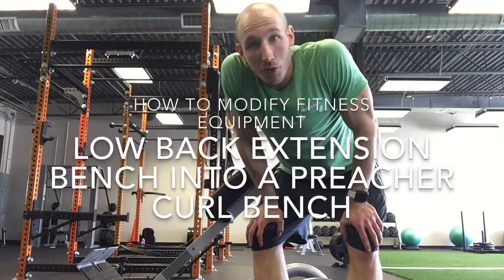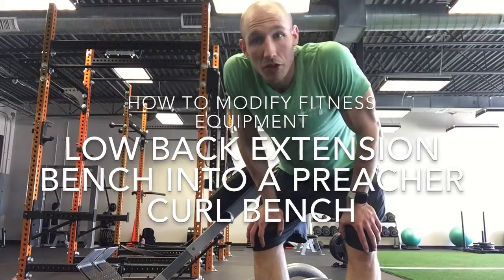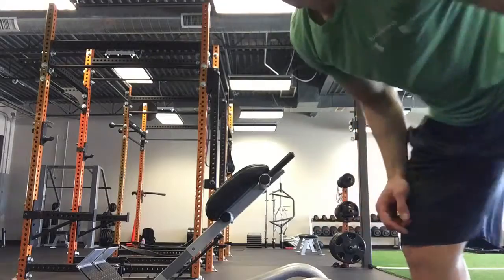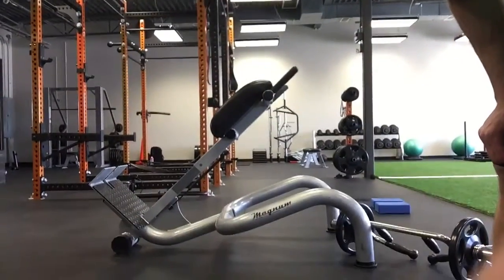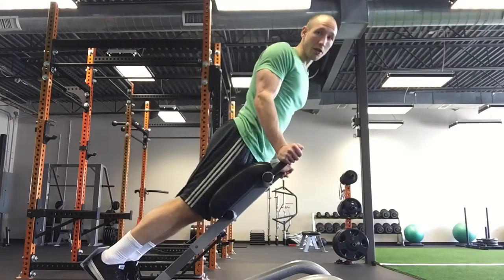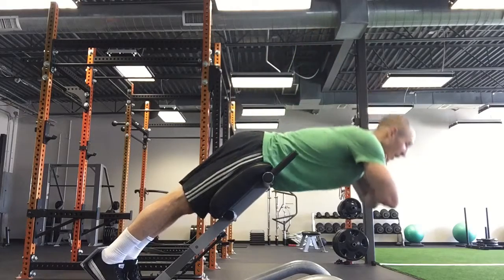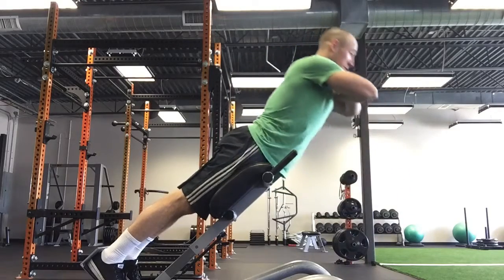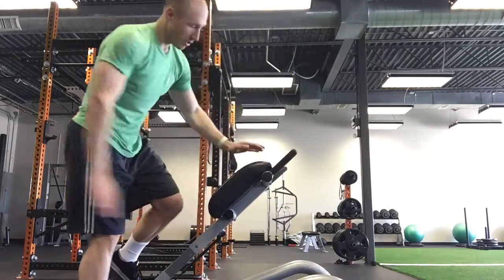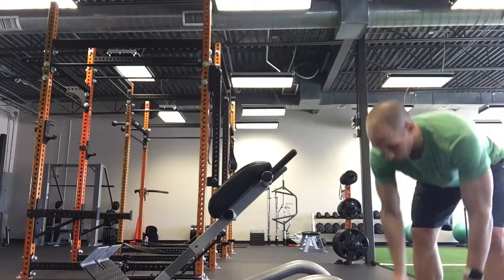Hey guys, it's Brett. I'm here at Emerge West today and I just wanted to show you an alternative to some preacher curls. If you don't have a preacher curl bench in your gym, it's not that big a deal. Most gyms are going to have this low back extension. What you normally do with this is work those hamstrings, glutes, and low back. So if you have an angled bench like this with pads, it's going to be perfect to do an alternated preacher curl.